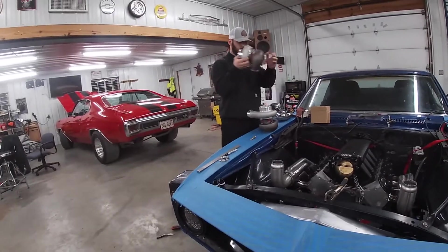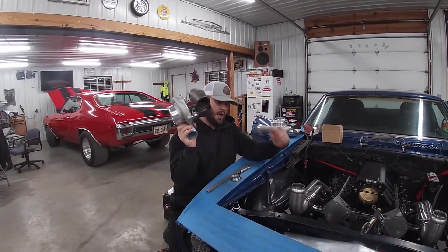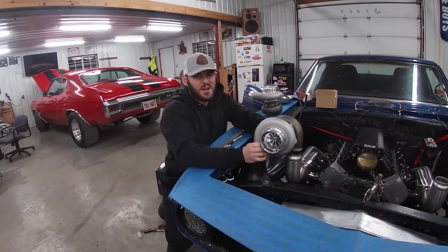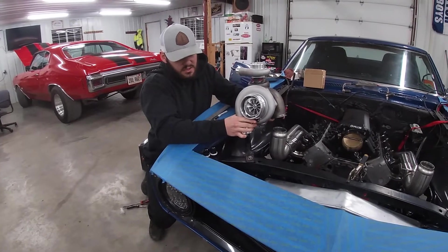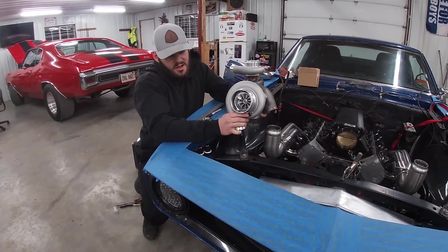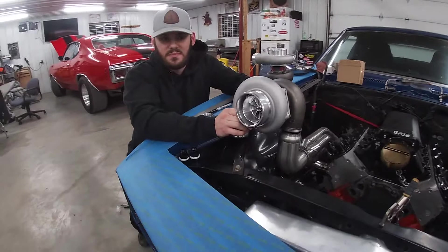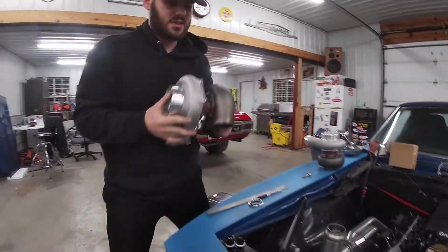So this is the exhaust side — I want to weld a two-and-a-half inch V-band on that. I want to set it just like this, but I don't want it sitting up that high. I want this inlet to be basically right above the hood line, so I'll have to cut out a hole in the hood on both sides. A little bit lower is basically exactly what I want.